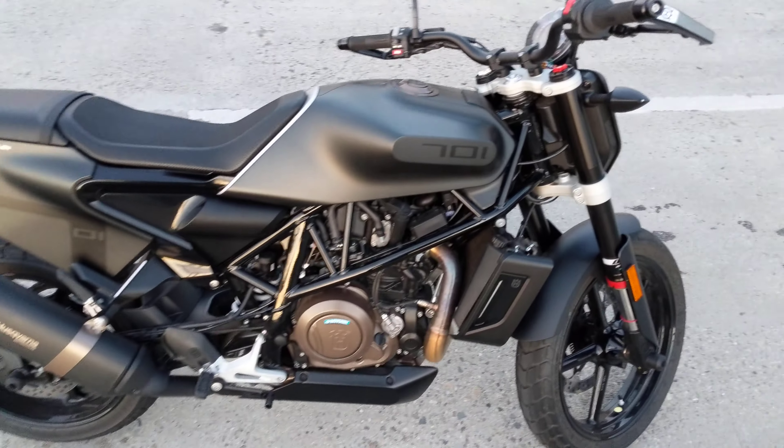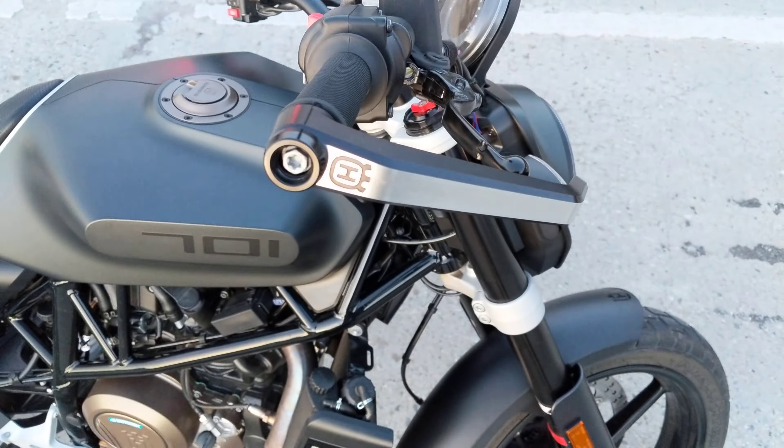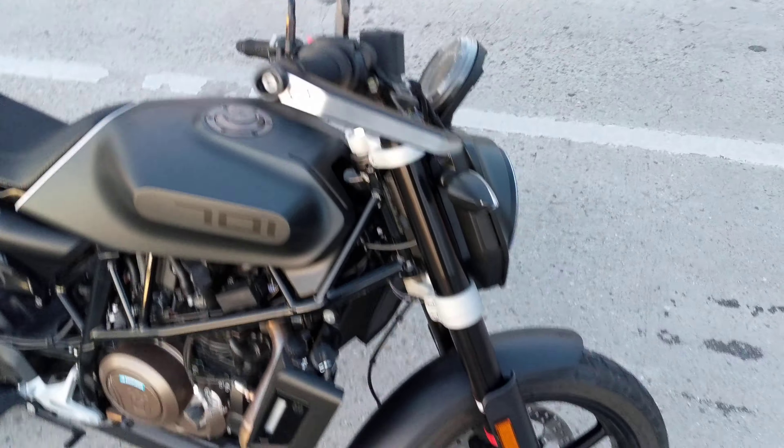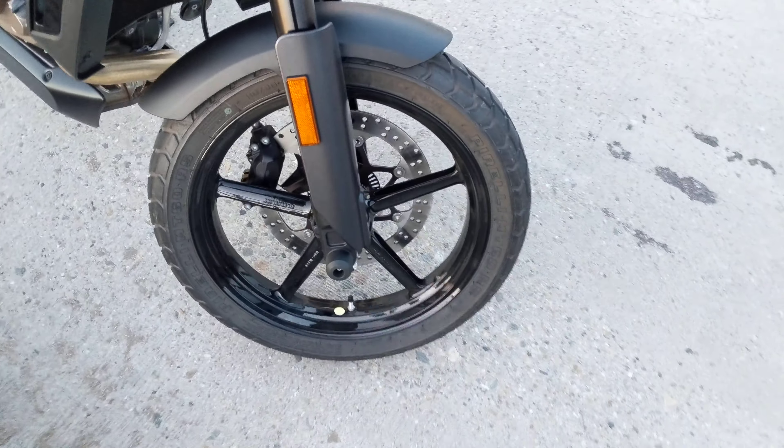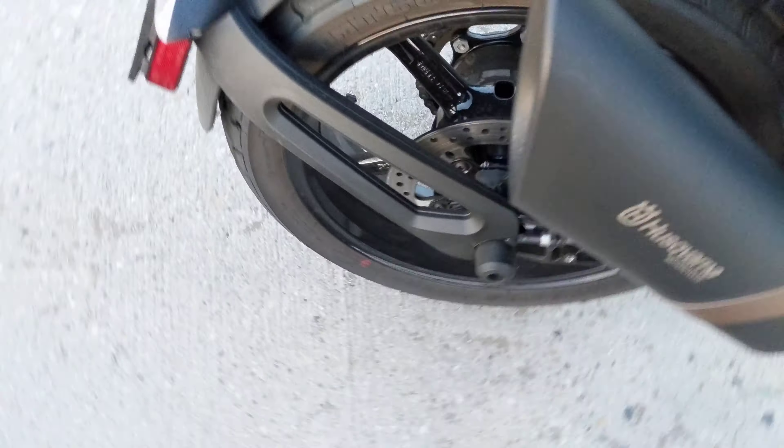This bike is stock. I did add the Husqvarna lever guards, as well as the little axle slider protector things on the fork and on the swing arm.